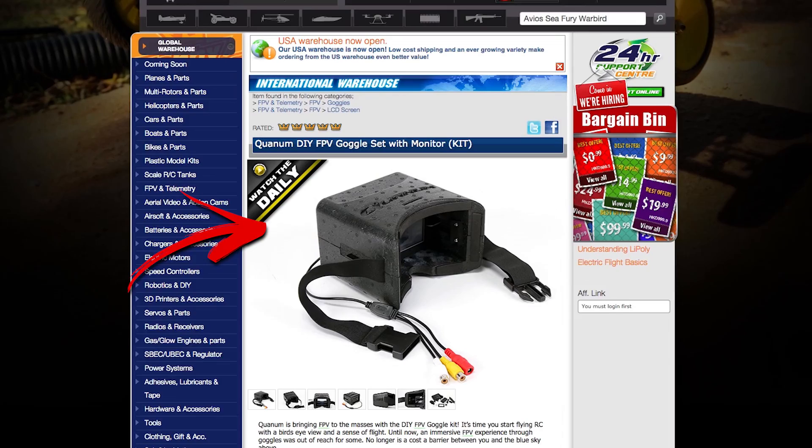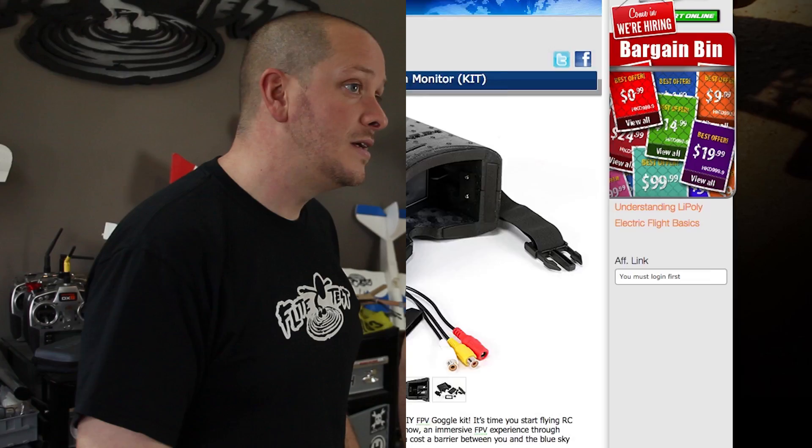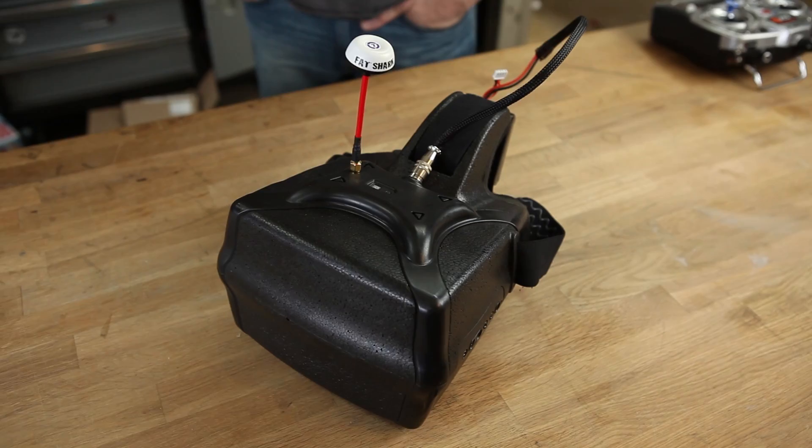The break in the market was you either spend $400 or more, or you go to Hobby King where they have a unit for about $40 — and that doesn't include your video transmitter or anything. It's these foam goggles that look like a box strapped around your face. So there's nothing really in the middle.